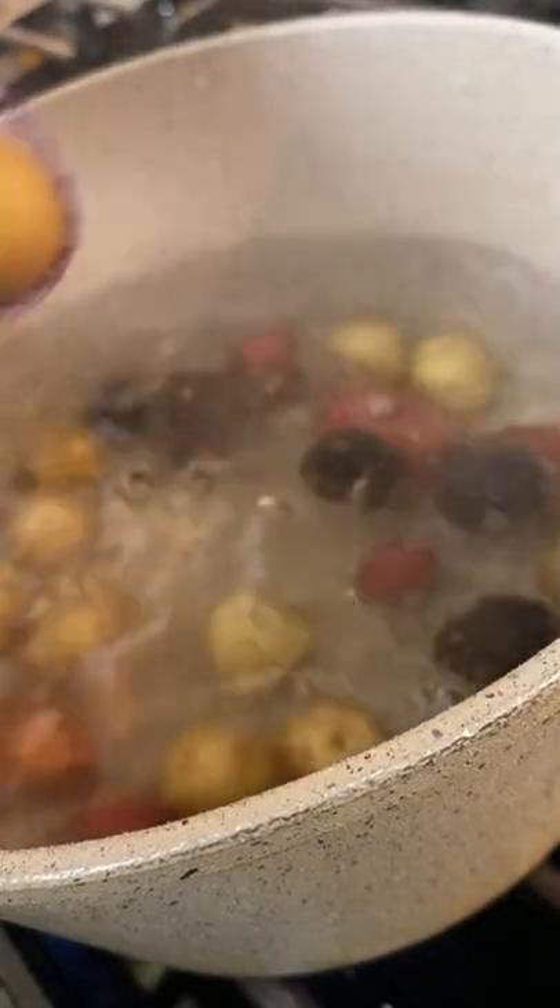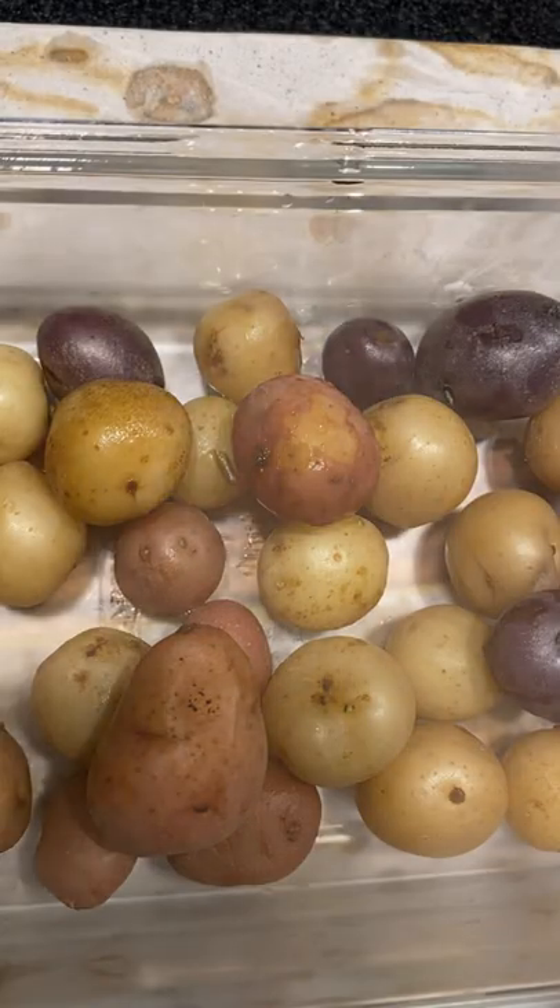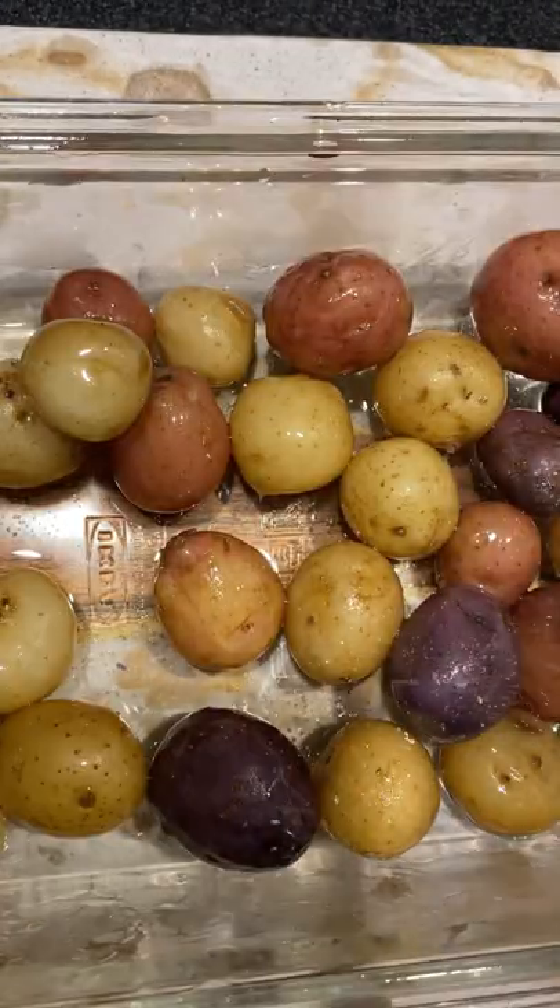Welcome back to How to Cook with Phanique. Today we're making smashed potatoes — it is my most simplest recipe. You're just going to boil the potatoes in some hot water and once they're soft enough for a fork,